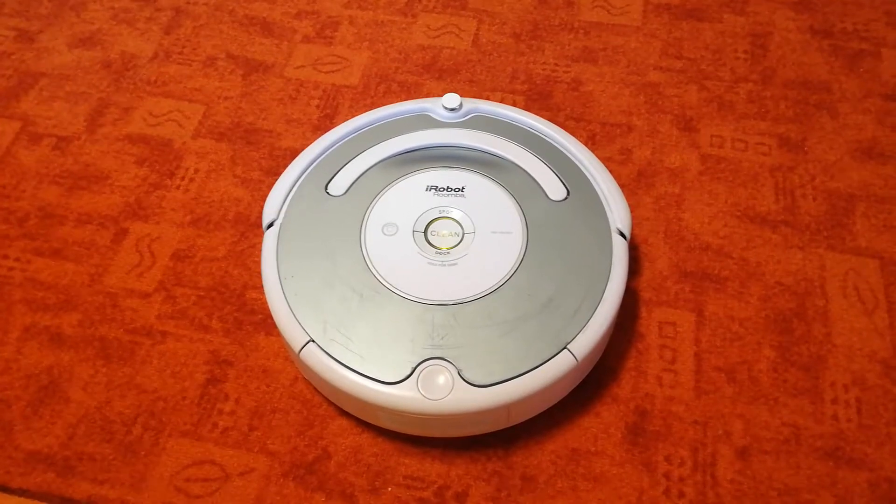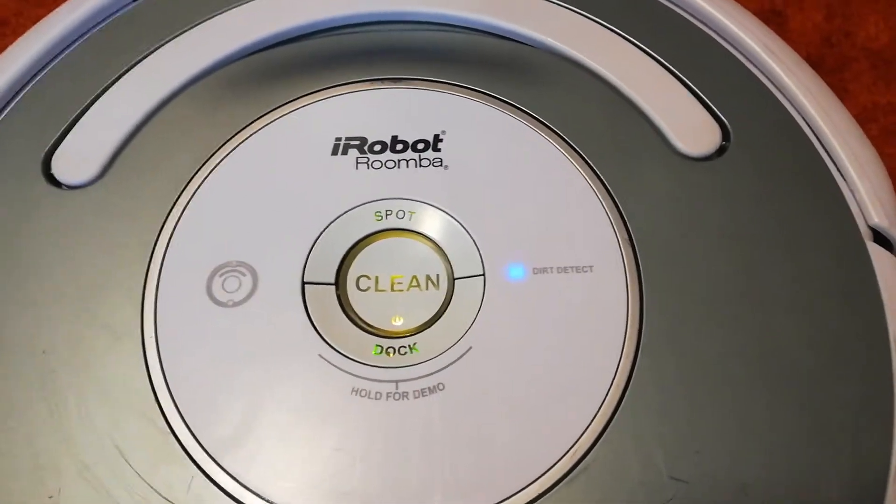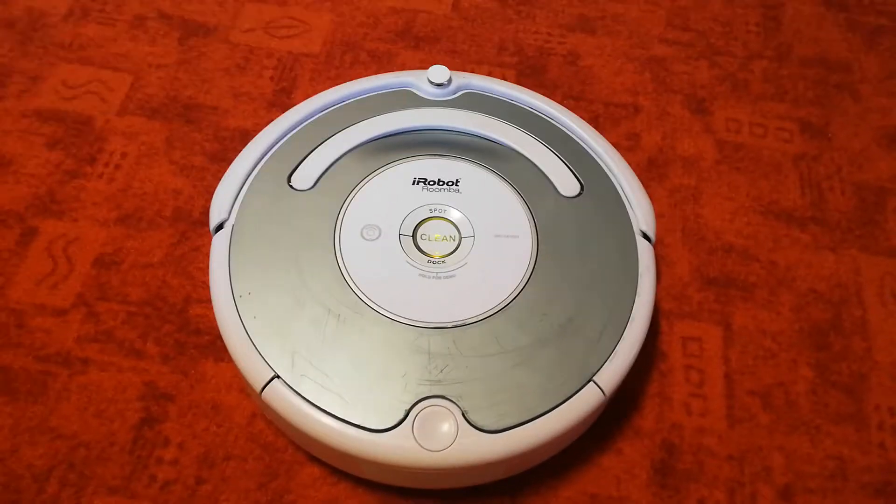When Roomba finds a particularly dirty area, you'll see this blue light turn on, and Roomba will clean more thoroughly in that spot.